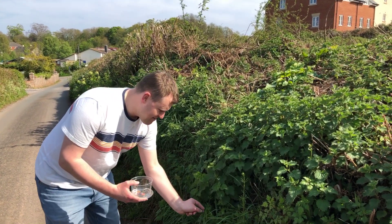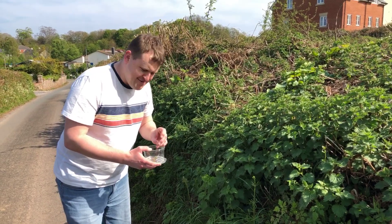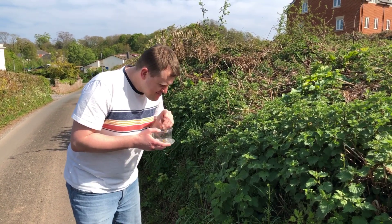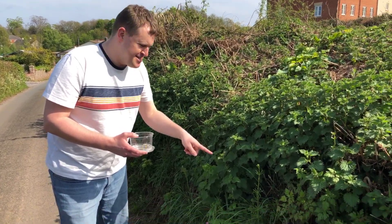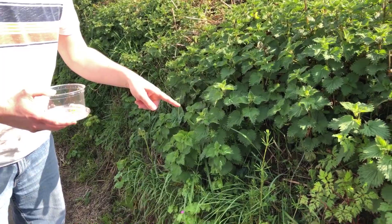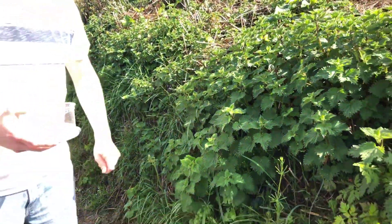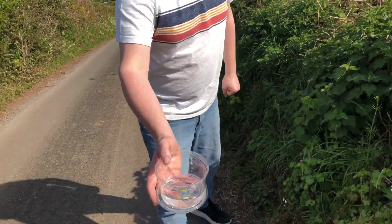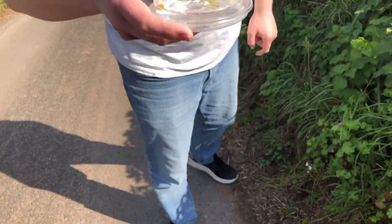I want to get this nice pink flower. That's got a different scent to it. But there's something here — should I touch this? No, why not? What is it? It might hurt me, it might give me a sting. So be careful what you touch. Have a look at it so far — it's starting to build up with different colours and different smells.